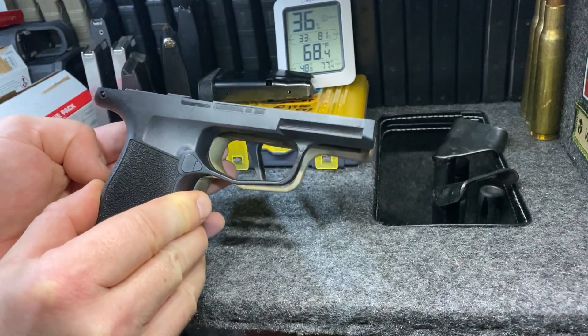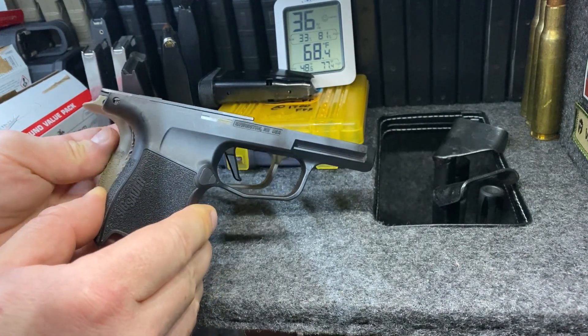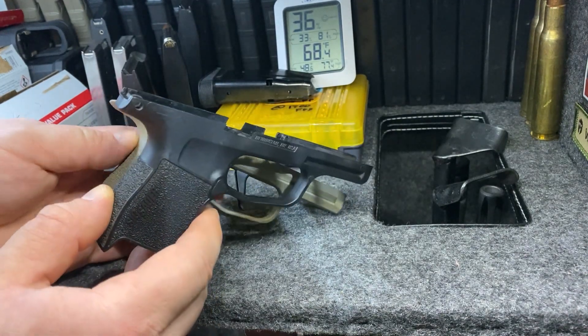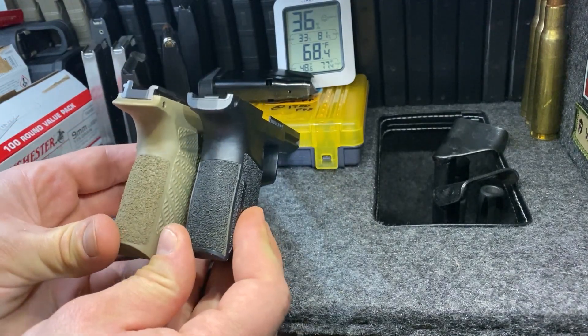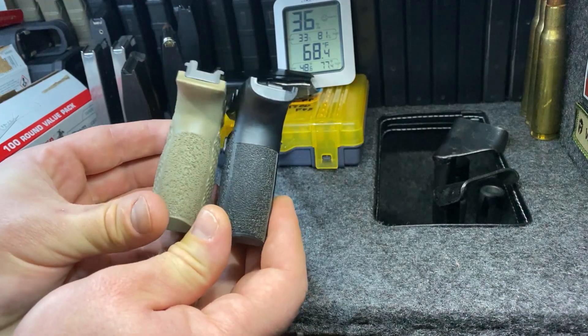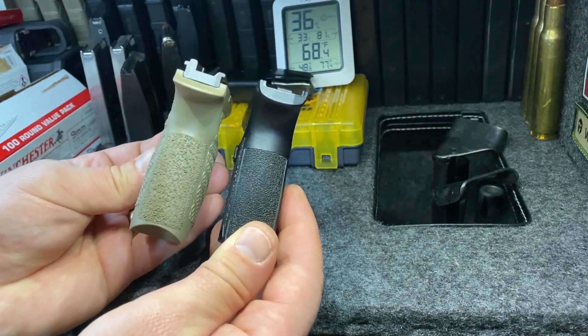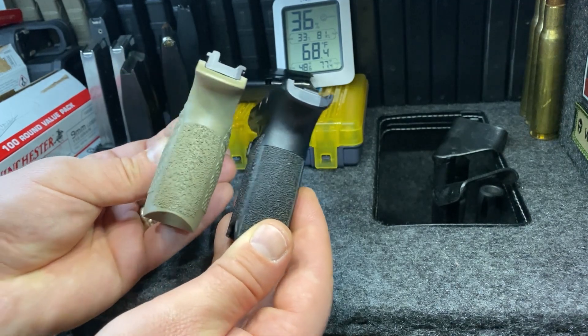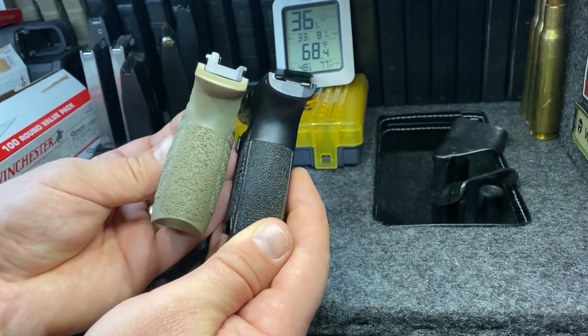The length is about the same. Of course we have a little dovetail here on the back of the grip. Moving into this rear profile here, you can see that the Wilson Combat grip is a little bit beefier on the back.